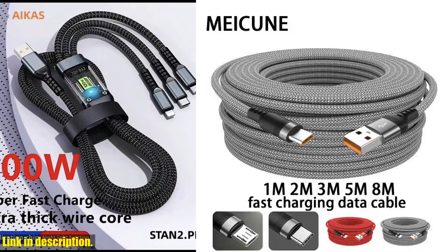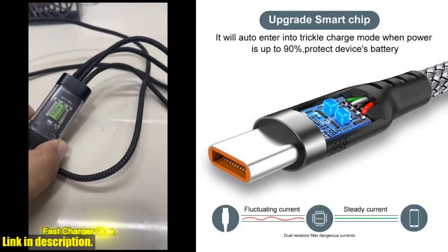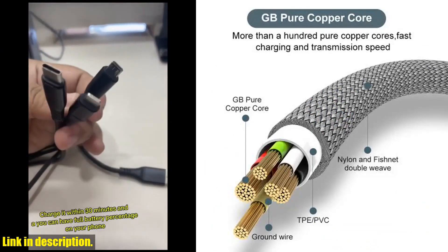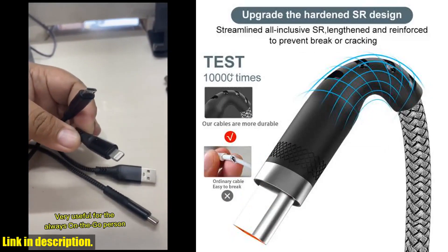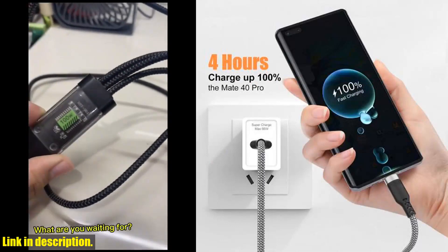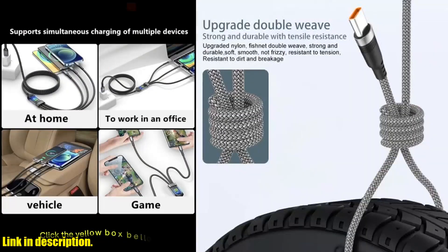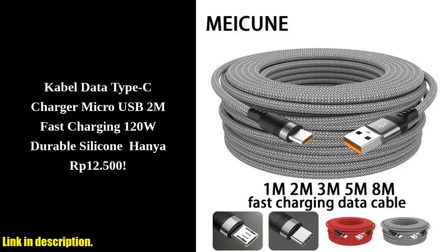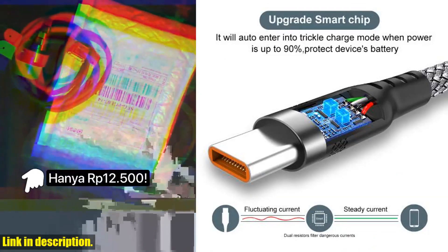Hello and welcome to my channel. If you're tired of constantly having to sit right next to the power outlet while charging your devices, then I've got the perfect solution for you. Introducing the USB Type C/Micro USB fast charge cable in 3M, 5M, and 8M lengths, designed to give you the freedom to move around while keeping your devices charged. This amazing cable is perfect for anyone who's always on the go and needs a reliable and fast charging solution — whether you are at home, in the office, or on the road.